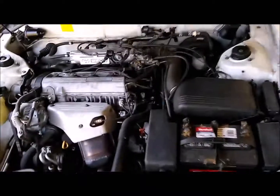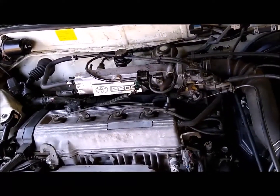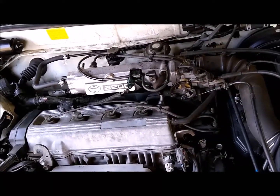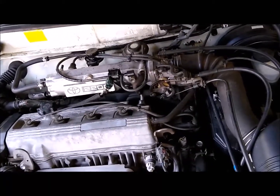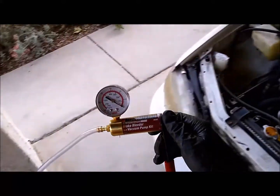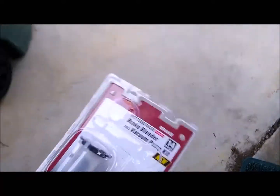EGR troubleshooting on a 96 Camry 2.2. I was getting P0401 and couldn't figure out why. I did a few things and then finally I invested in one of these — a brake bleeder vacuum pump kit. Get it at Harbor Freight.